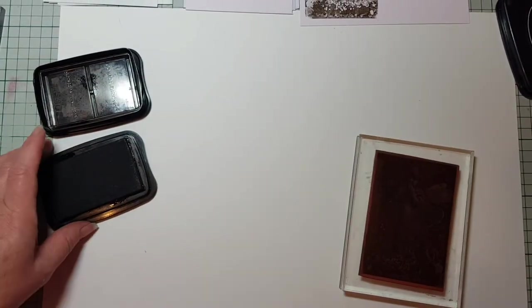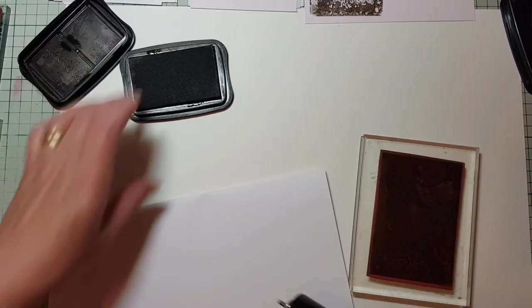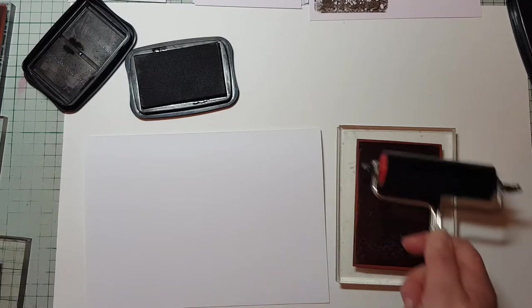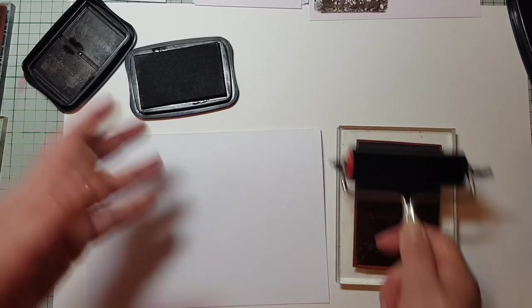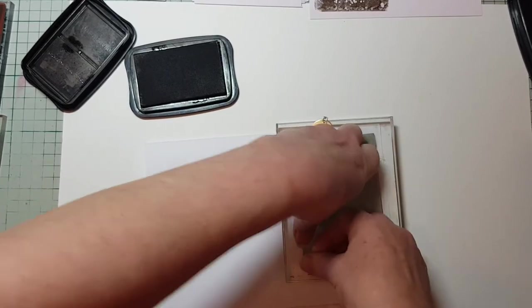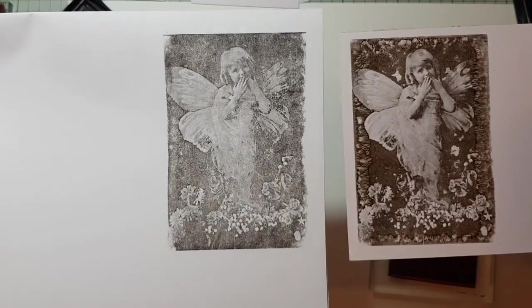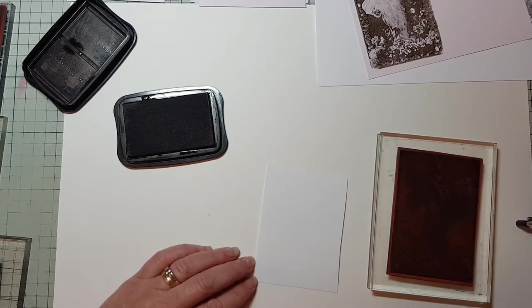Now just for comparison, we'll stamp her onto a piece of paper to see what we get. If you stamp onto paper, you don't need Staz-On — you could probably use a detailed ink such as Archival or Versafine, another one I use quite a bit with a lot more colours. Let's get a bit of pressure down and there we go. You can see the difference there compared to the image on the silk art card. Let's try again on some natural photo paper.